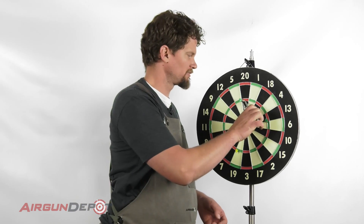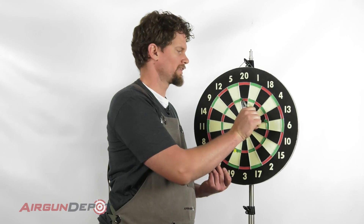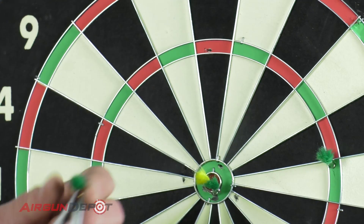I've just shot a round of darts and I need to reload my pistol. I'm going to show you how to do that. First thing you want to do is get needle nose pliers so that you can pull these out without pulling the feathers out of the dart.